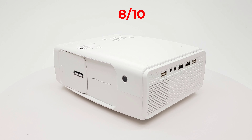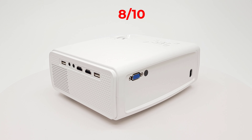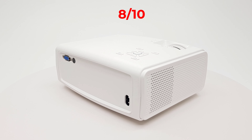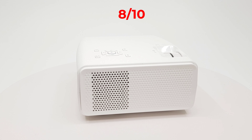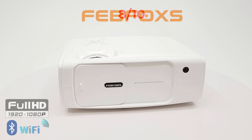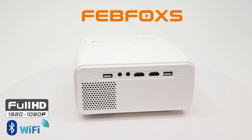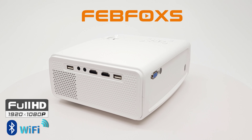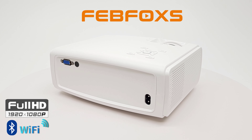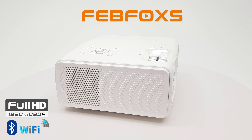In summary, on a scale of 1 to 10, I give this projector an 8 for its picture quality, screen mirroring and Bluetooth audio features, its design and focus adjustment. Where it's lacking is that it doesn't have horizontal keystone correction and it doesn't have Dolby decoders. With that said, I place this projector in the medium grade category and highly recommend it as a great projector that delivers value for money. If you would like to get your hands on one, you can do so via their Amazon store using the link in the description below this video.